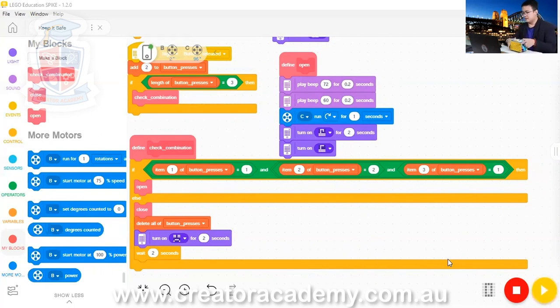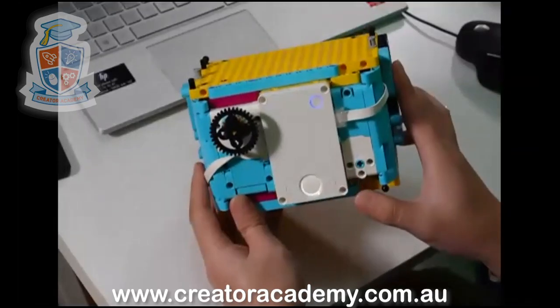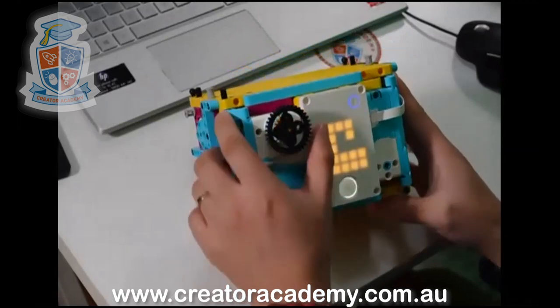Now let's test it. It starts off locked. And then if I enter the wrong code, it gives me an unhappy face. It keeps giving me an unhappy face when I enter the wrong code. And when I enter the correct code, it unlocks.